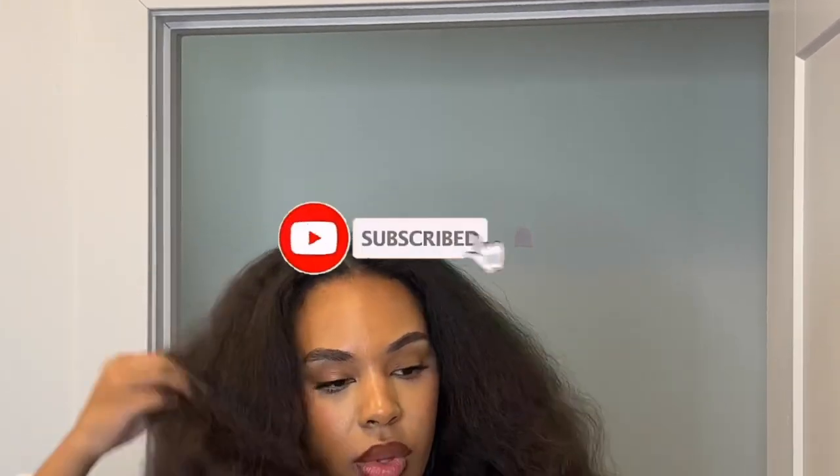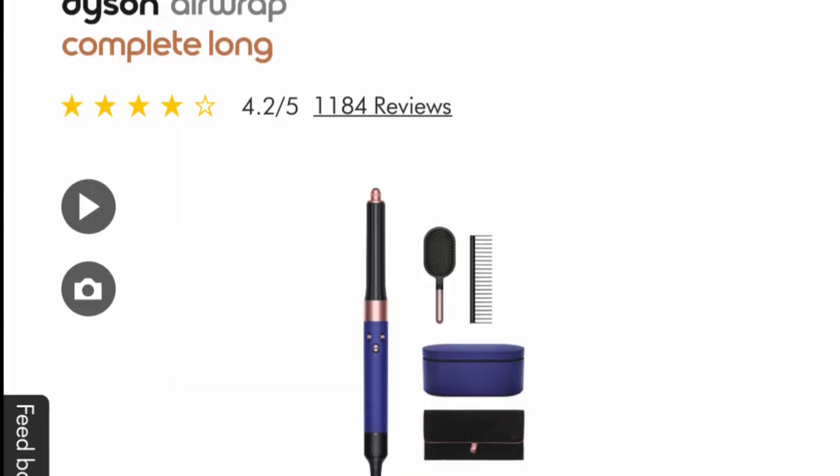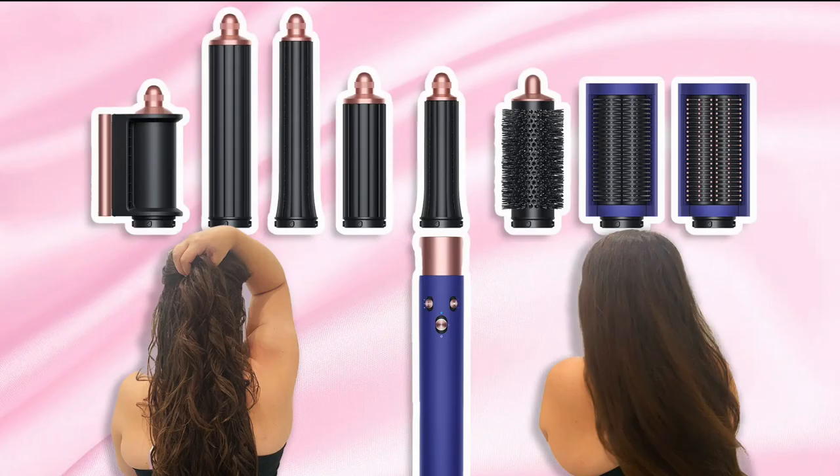Hey guys, welcome to my channel! Today I'm going to be using the Dyson Air Wrap and I'm so excited. I've been wanting one for a really long time and I'm definitely a victim of product placement because I've been seeing it everywhere. I was expecting results like other girls, but I don't have hair like other girls, so I'm gonna show y'all how my results turned out.